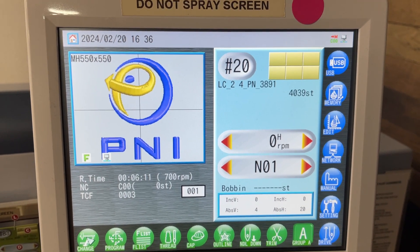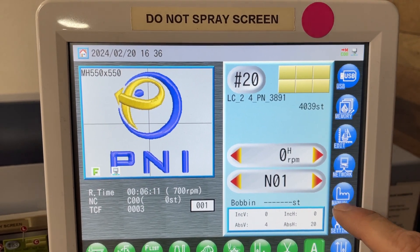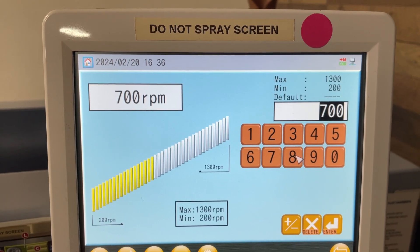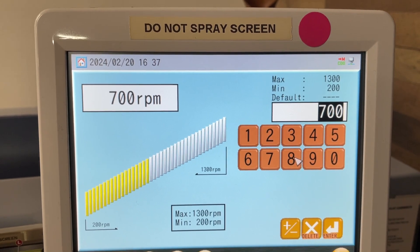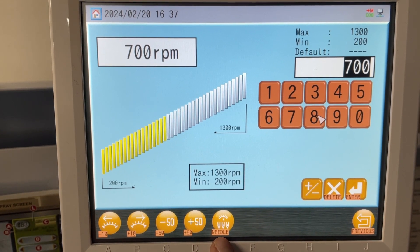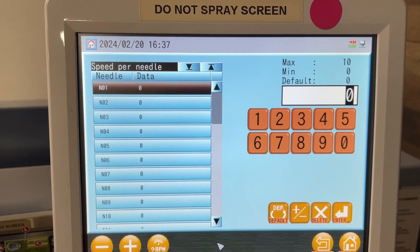So what you do in your automat is you hit this button here. Sometimes there's a third button up here, but we don't have to worry about that right now. So you hit this button — this shows you the speed of your needles. Overall I'm going 700, and I can change that, or I can go down here to this icon that looks like three needles. I'm going to push that.